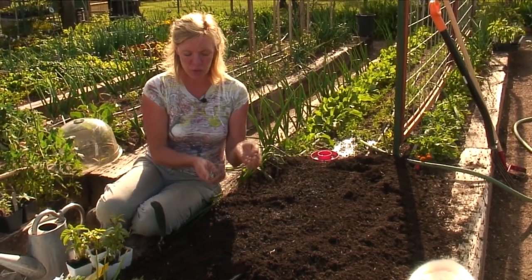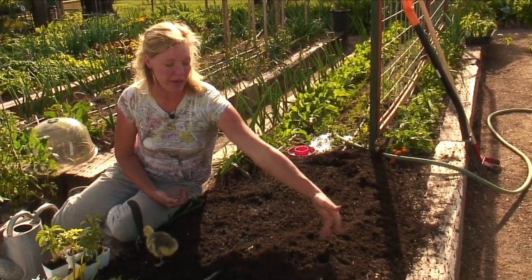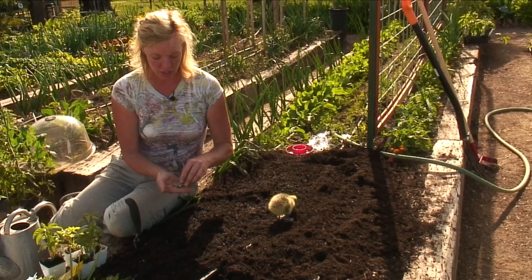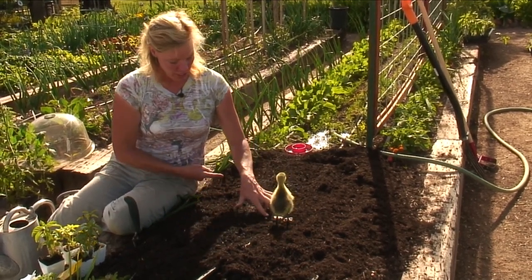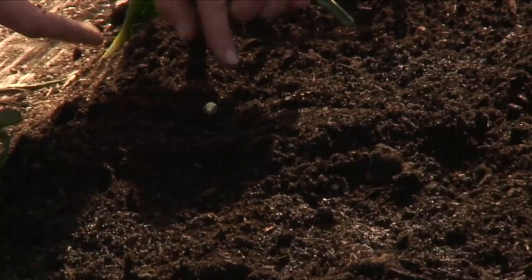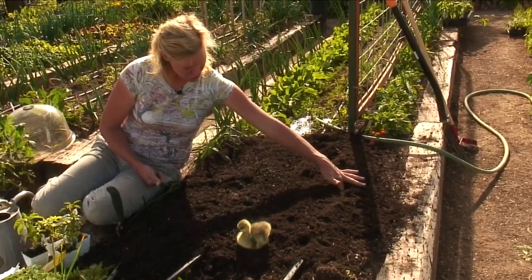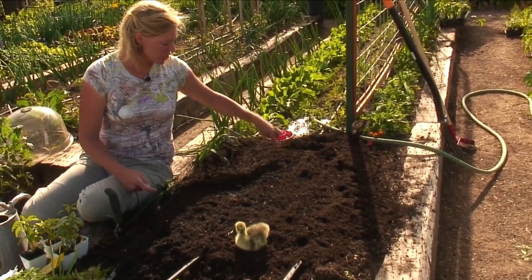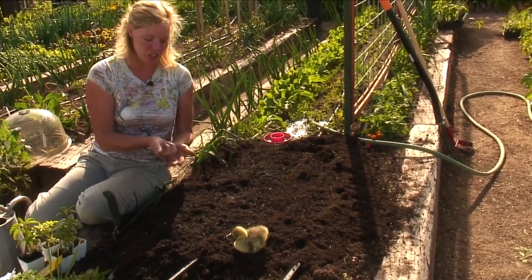I'll take two seeds and stick them in pretty close to the edge, about 8 inches in. Then same thing on this side — two seeds pushed in about an inch. Then I come up on an angle, push two more seeds in there. I'm just creating a grid pattern, using up space and going straight across to the other side — basically like a dice of five. One in the center, two on the outside, and I'll continue finishing up this row and then the other row.